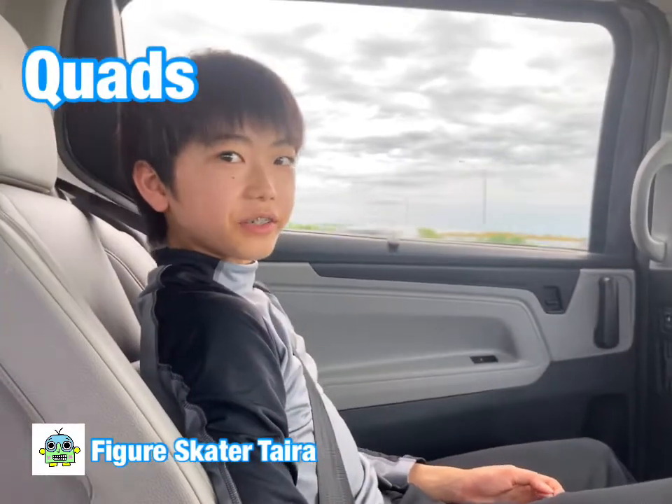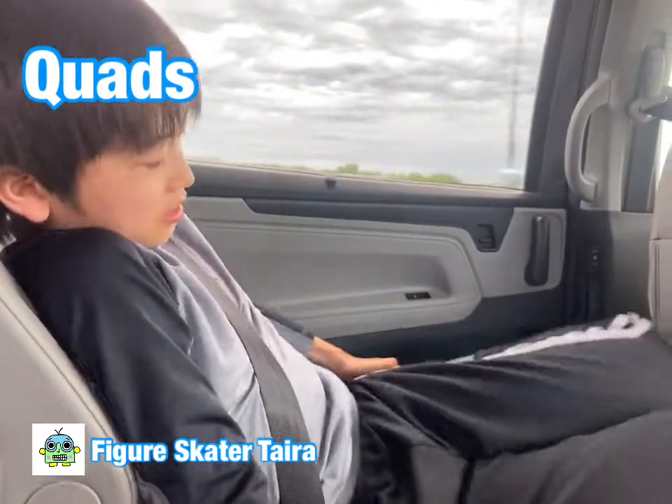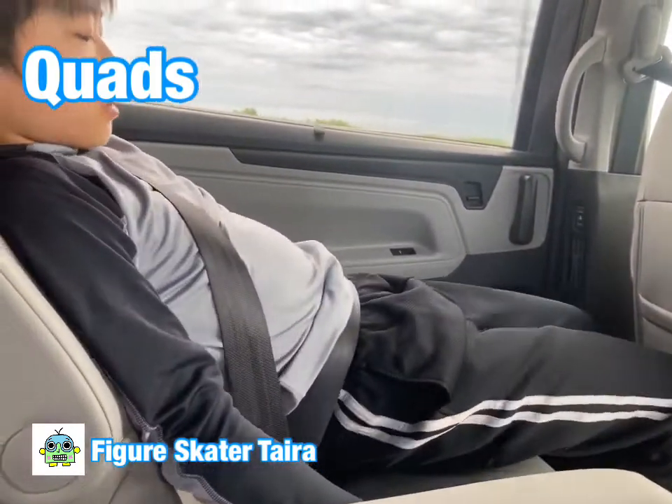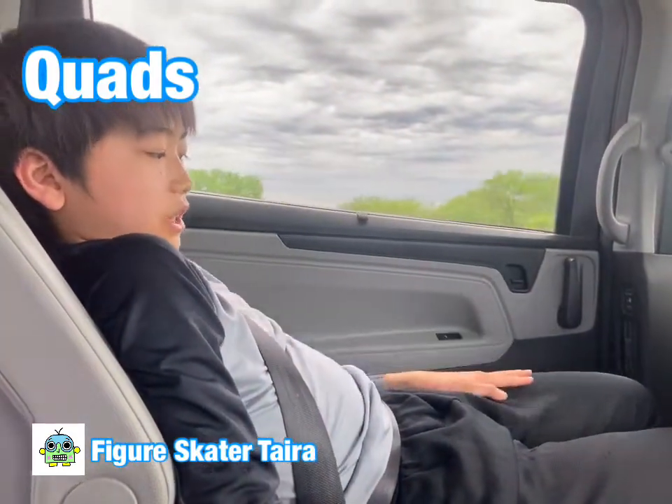To stretch your quads — this is a little ugly — but you put your foot on the seat like that and then you push your hips down, and then you should feel a stretch around here.